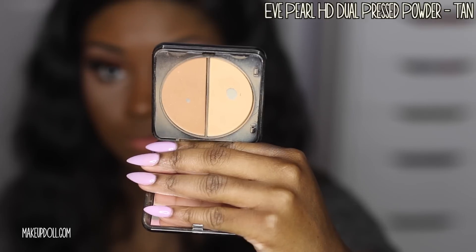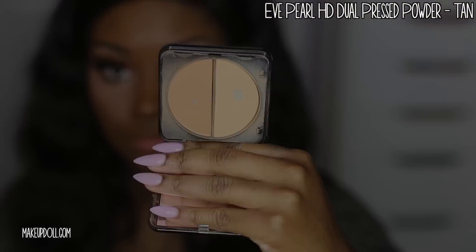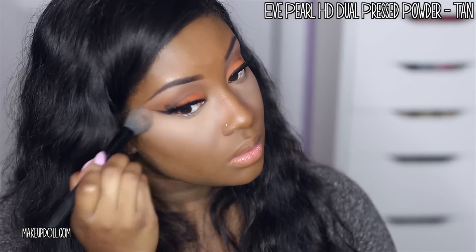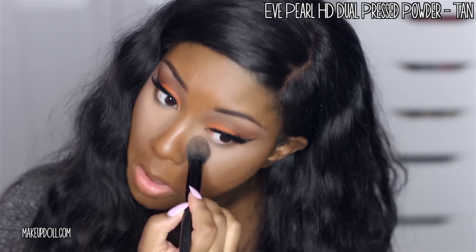Now it's time to set that under eye concealer with the Eve Pearl HD Dual Press Powder in Tan. I'm using a combination of those two shades underneath the eyes, on the bridge of my nose, on my forehead, above my cupid's bow, and also on my chin.